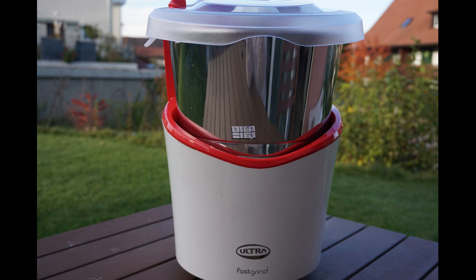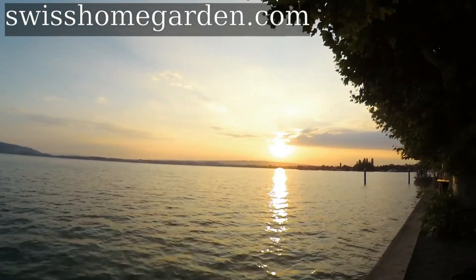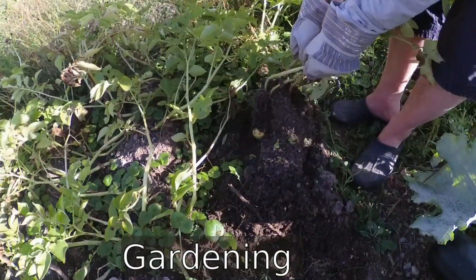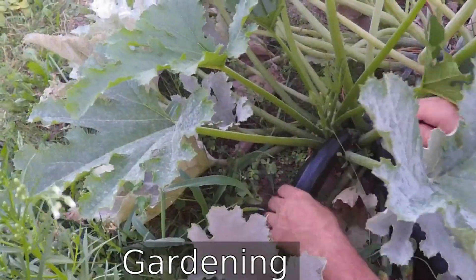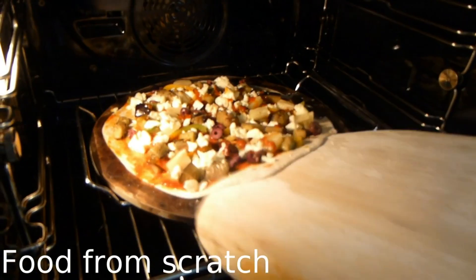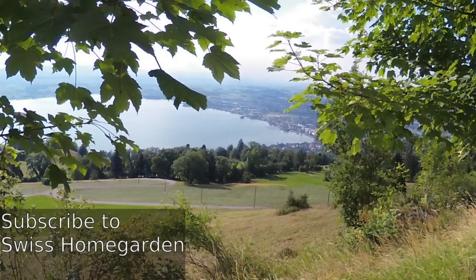I hope you enjoyed this video and found it informative. Thank you for watching. In case you are new to my channel, kindly subscribe and hit the bell button to receive notifications for the latest videos. I post one new video every week on food from scratch, Swiss country living, and our gardening experiences. Until next time, bye-bye.